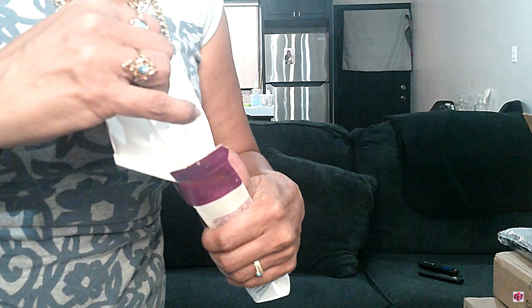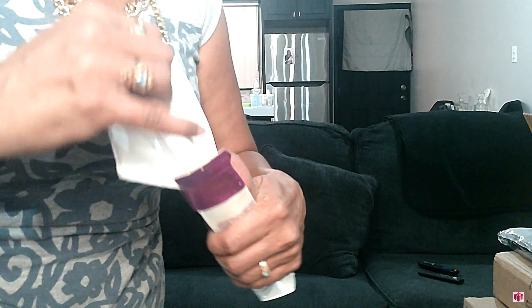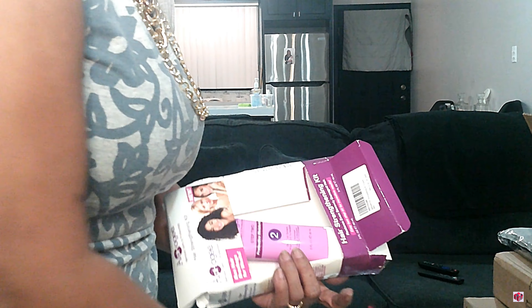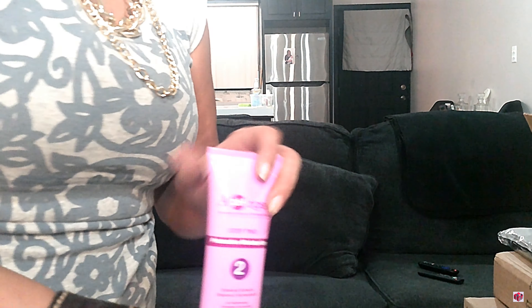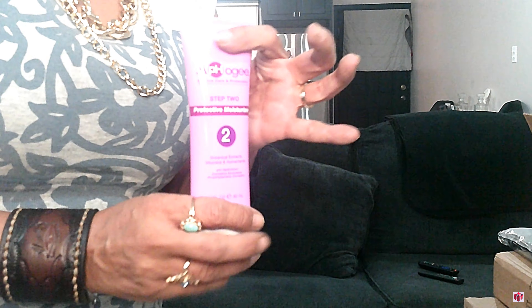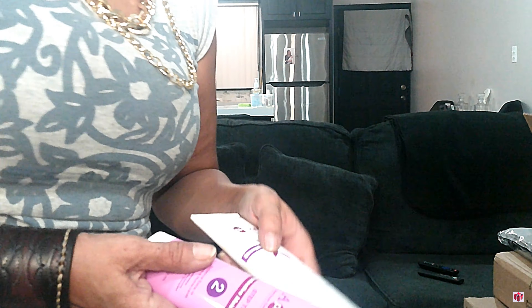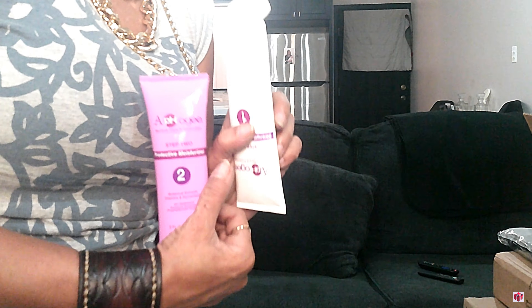I got my Apogee — you guys have seen this in a bunch of videos — and it leaked. I have no idea, and it's the number one which is the one that I need the most. It leaked, so it feels like it's totally empty. Yep, it's totally empty, and that's the number one, which is actually what I needed, so that sucks.